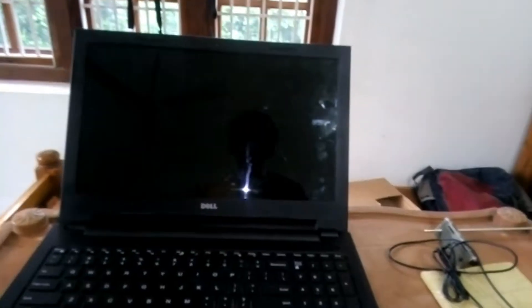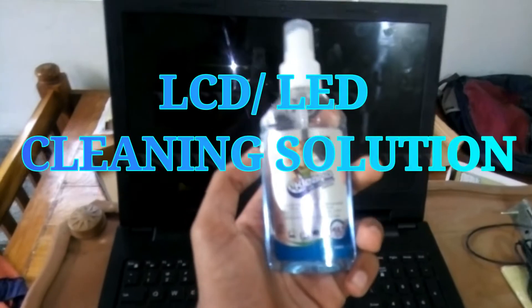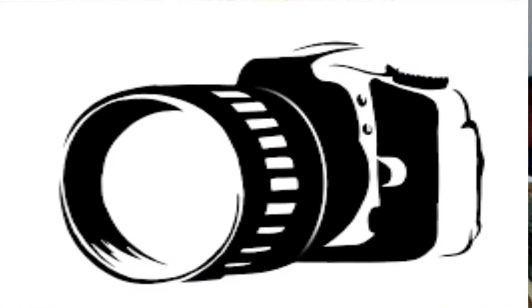So guys, this is the device we want to use to clean my laptop. We need this solution — this is LCD LED cleaning solution. Using this we can clean mobile, laptop, LED screen, tablet, PSP, and camera.